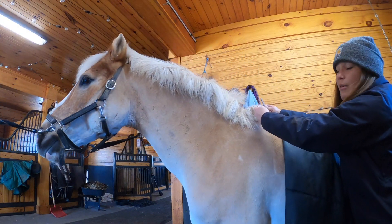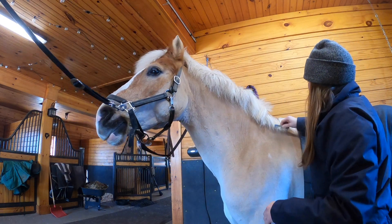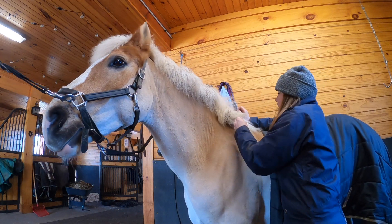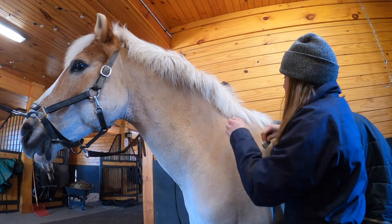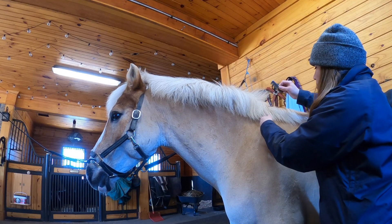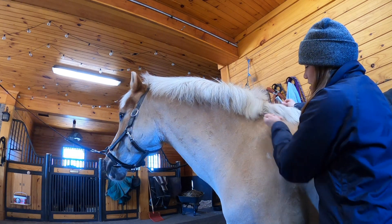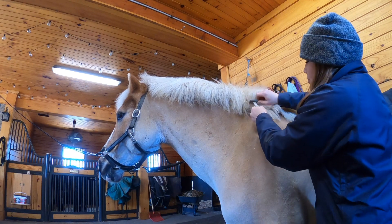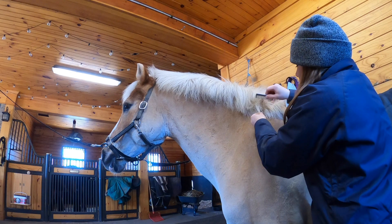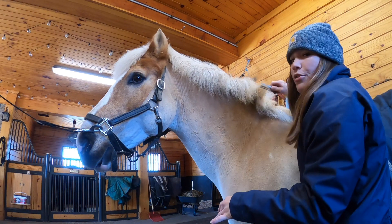Notice I'm reaching and grabbing with my whole hand to pull that out. Everyone's first question is always: does it hurt? And no, it does not hurt them to pull their mane. One other tip: don't grab too much of the mane at once — we want to do little pieces at a time. If you grab too much, it's really hard to pull out.